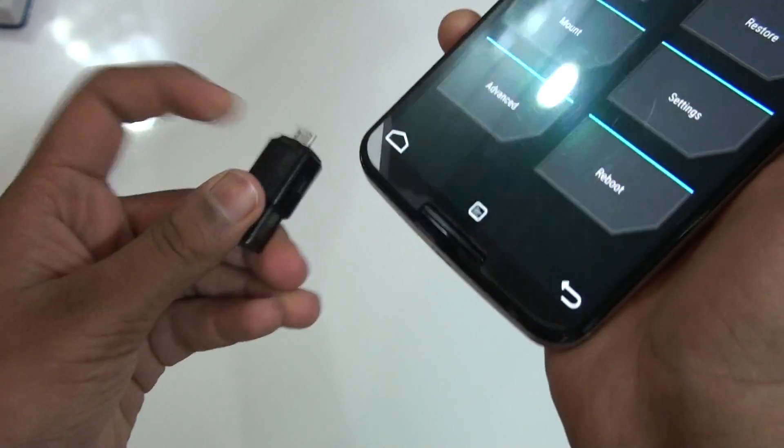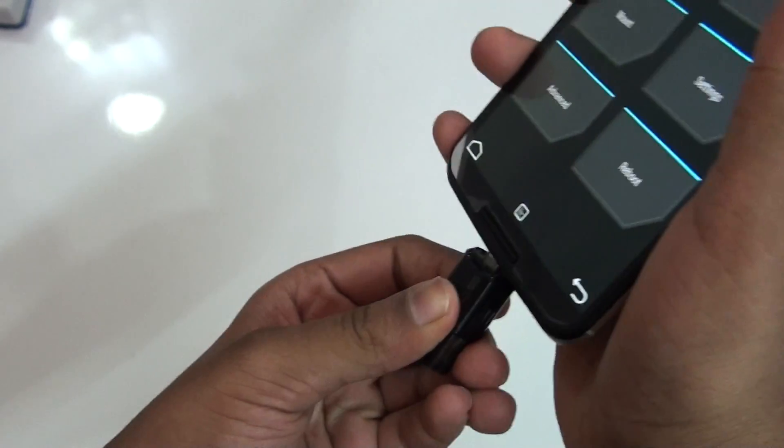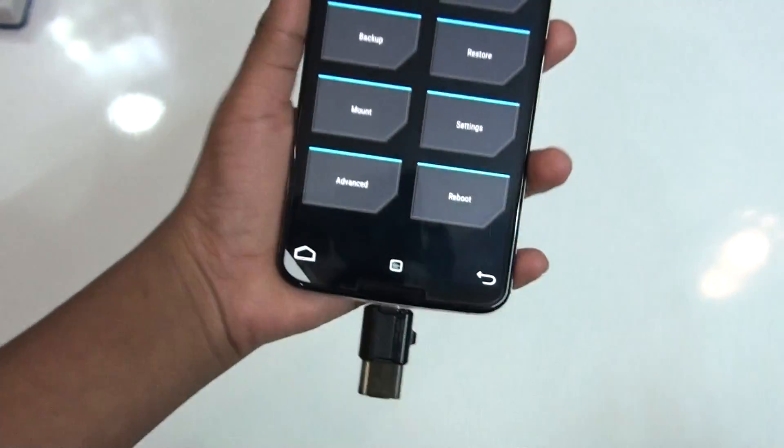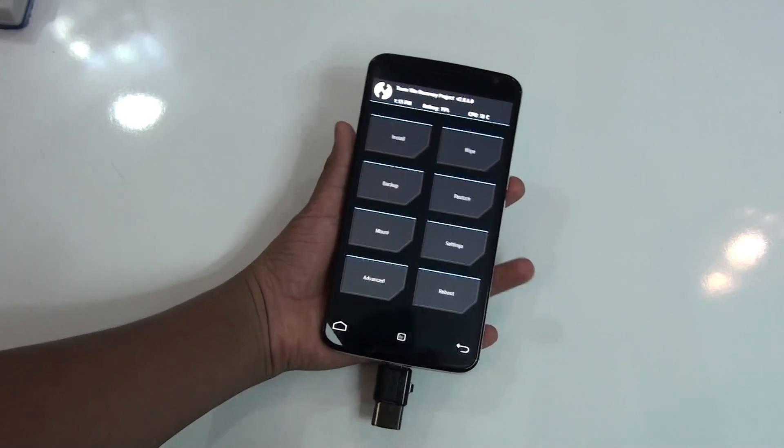As my phone reboots into recovery, I'm going to go ahead and plug in the USB OTG. If you don't know what USB OTG is, a link to the video would be in the description — I made a video on the USB OTG review.